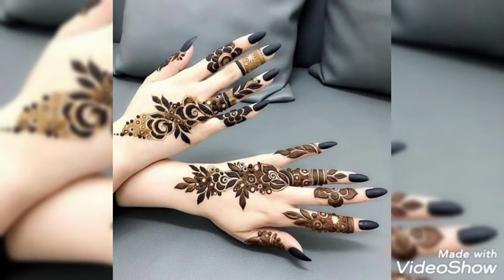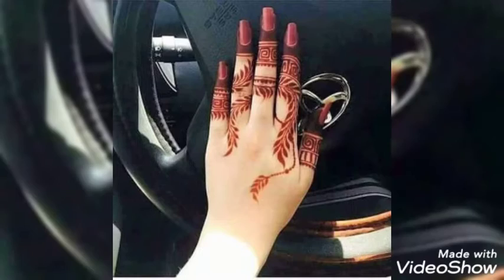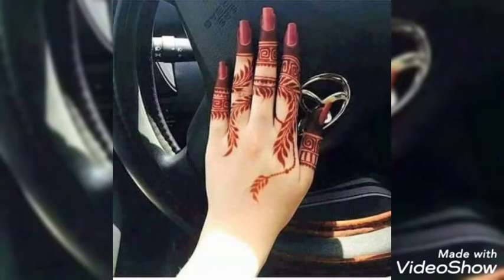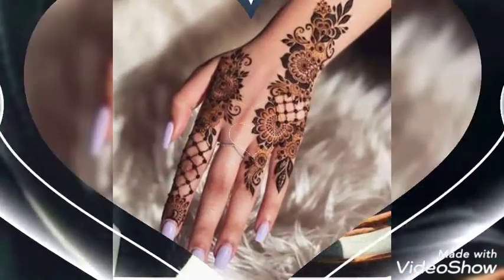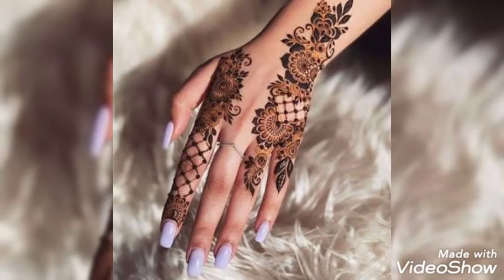Don't forget to share this video with other girls as well who are a mehendi lover, so that they could also apply these finger mehendi designs onto their hands to make their hands look more beautiful and stylish. You can have these mehendi designs for a mehendi occasion or wedding.